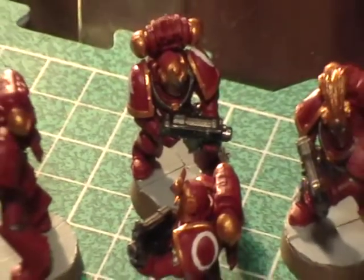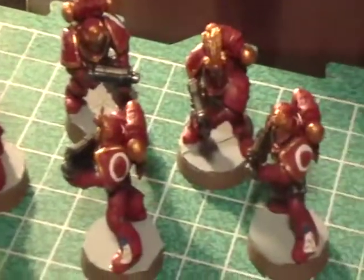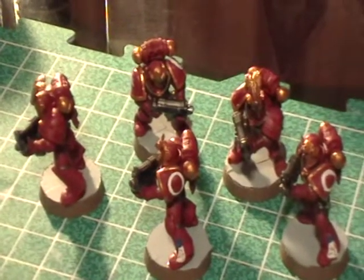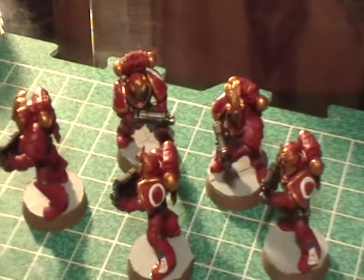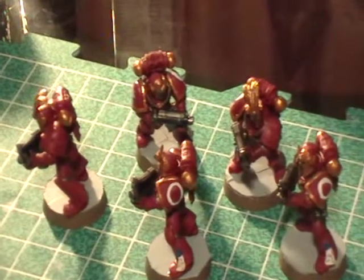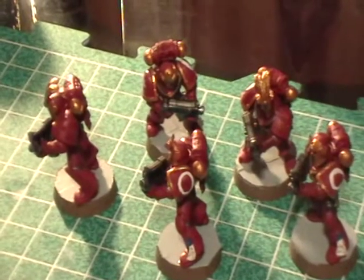Hey everybody, just doing a quick update on my pre-heresy Thousand Sons. I finished a combat squad up — got 16 more to go and four vehicles to do in essentially seven days, but more realistically over this weekend. This coming Saturday is going to be all about the vehicles, and hopefully I'll get them done with time to spare.